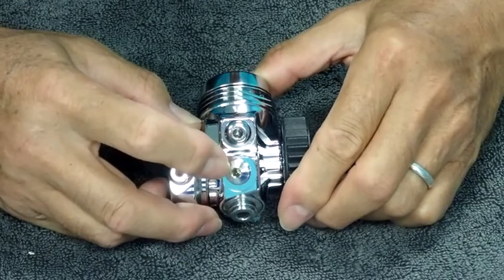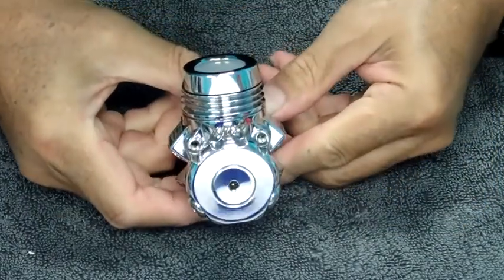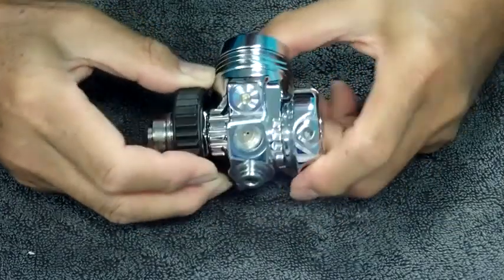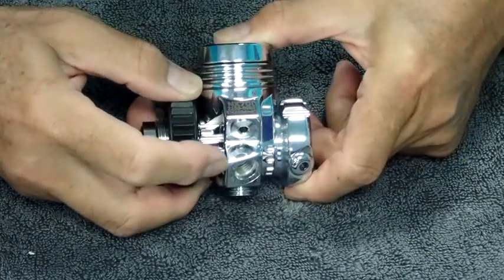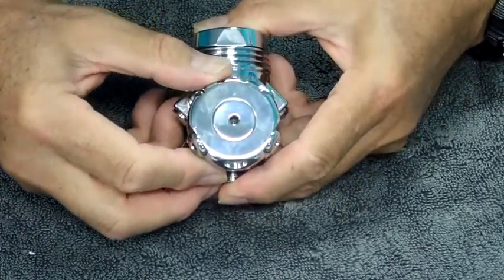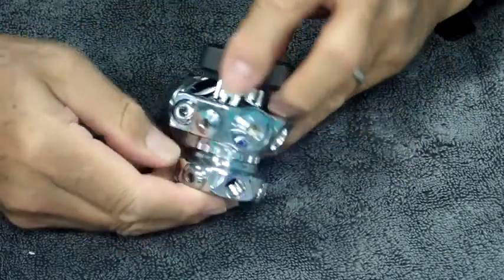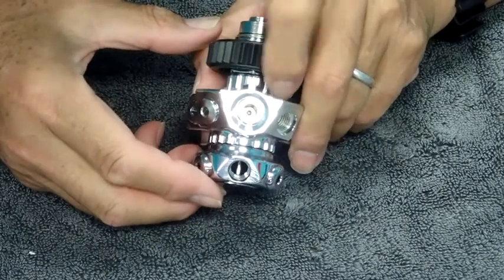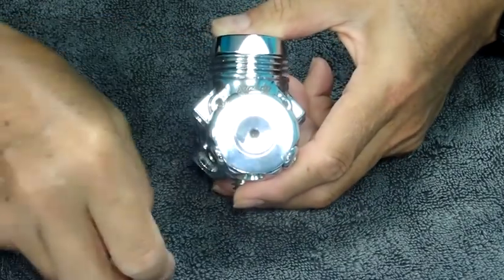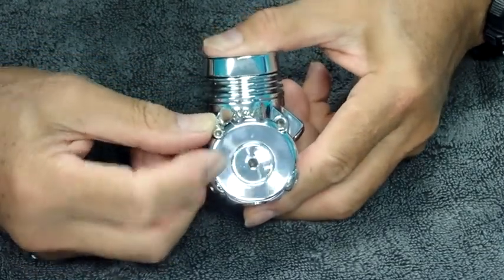And two high pressure ports, here and here. You can see that the ports are angled in two axes away from the center body of the regulator, and the high pressure ports are also slightly angled. There is also a three low pressure port modular turret system which rotates, with a locking mechanism that locks the turret in place when a bolt is screwed down into the body of the regulator.